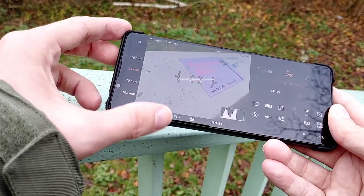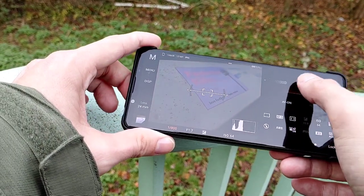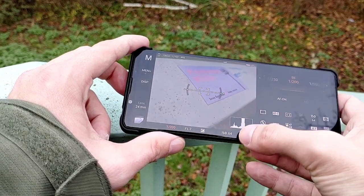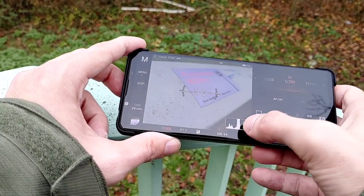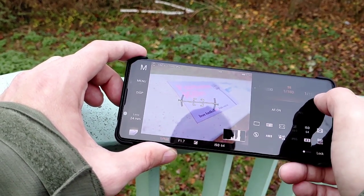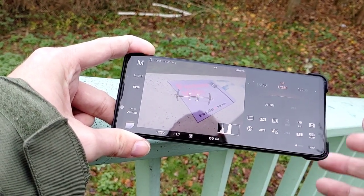In manual mode, set ISO as low as possible. If you set shutter speed higher the picture gets darker; lower means brighter. You can control how your image looks by watching the histogram — everything going left means too dark, going right means too bright. Aim for color information as close to the middle as possible, around 1/200. Depending on the feeling you want to show in your photo, you can go slightly darker or lighter — it's all adjustable here.